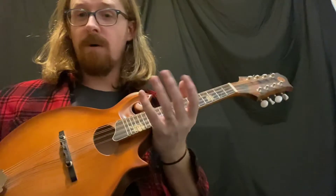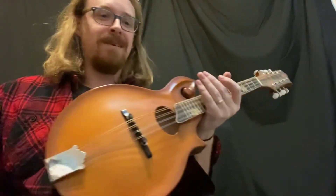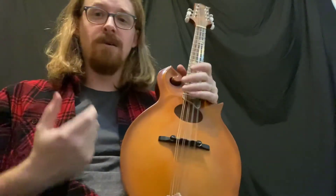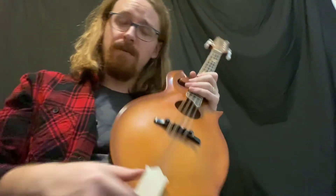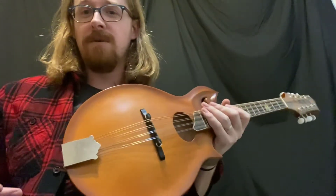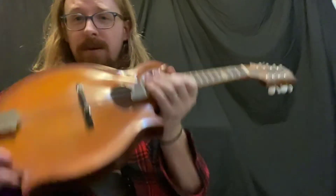If you're playing in a big orchestra with a banjo, upright bass, a couple of guitars, and you want something to jump out and have its own voice, probably go with the F-hole. If you're just wanting something to sound as big as possible in a smaller ensemble, I'd go with something like the oval hole.